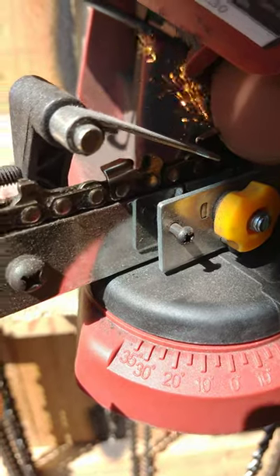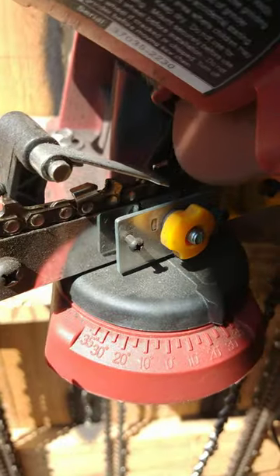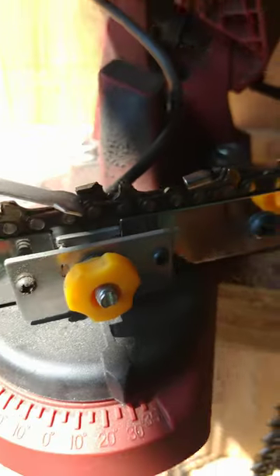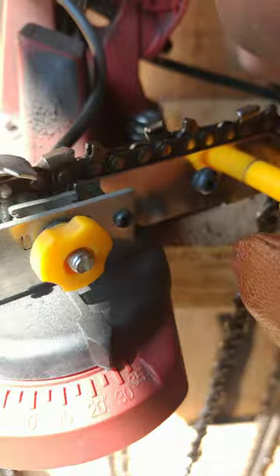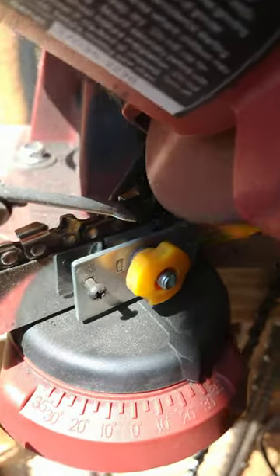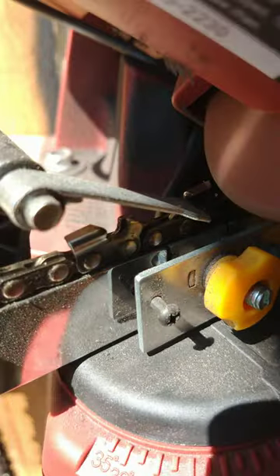Look at that. Chopping that sucker on up with this Chicago Electric — this thing came from Harbor Freight. We got a little problem on this tooth right here. That one must have encountered a nail or something somewhere along the way. Look at them sparks, boy.